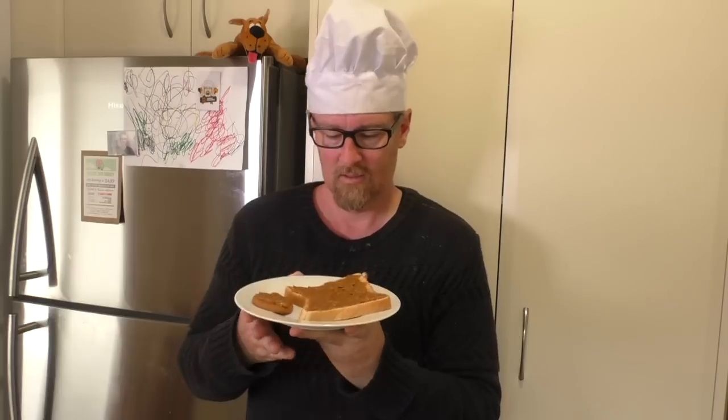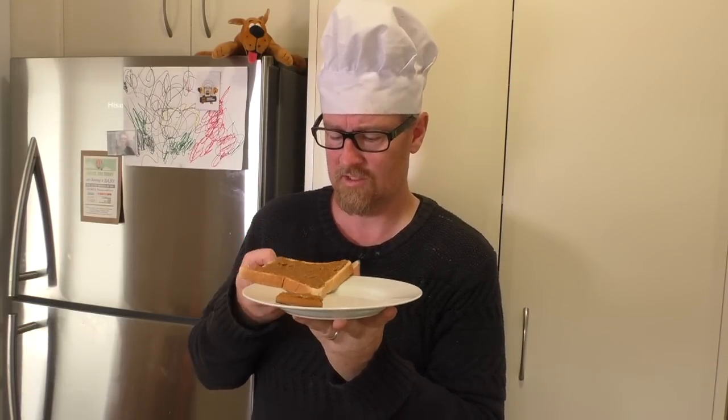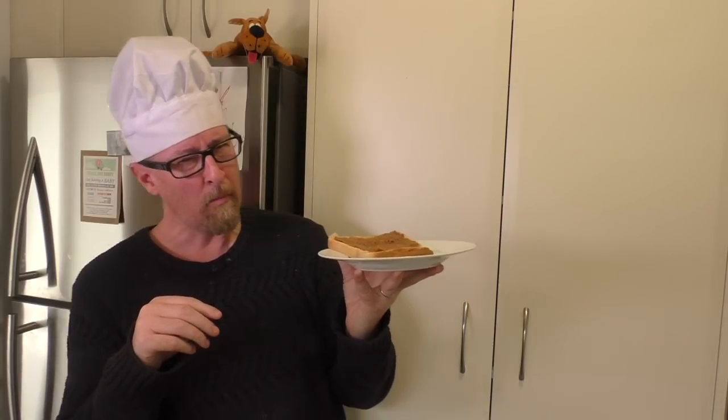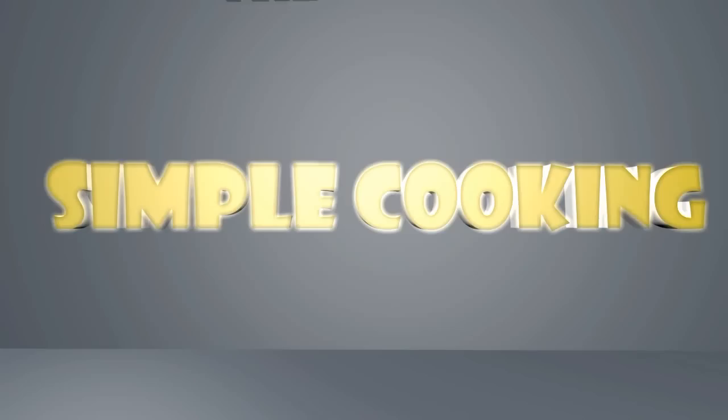Oh yeah — breakfast, lunch and dinner. That is so good. Holy moly mother roly-poly, this is so so good. I'll see you next time for my next meal.